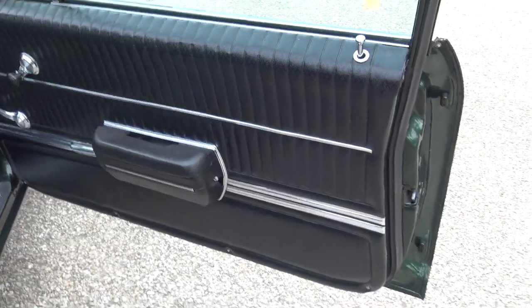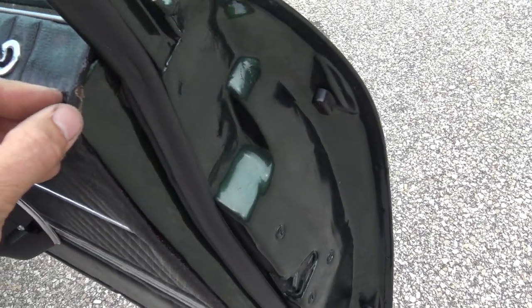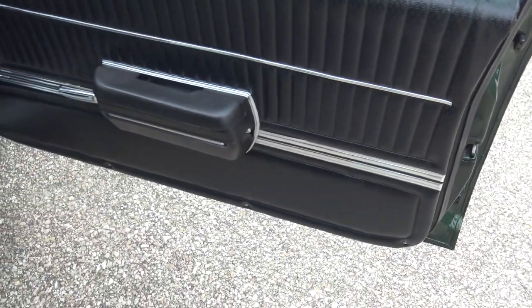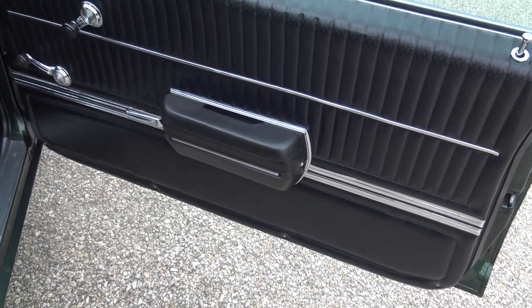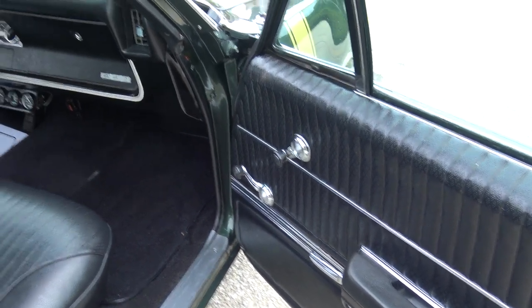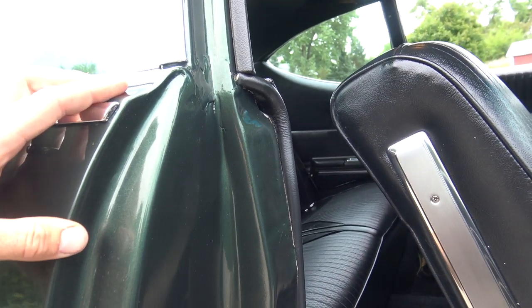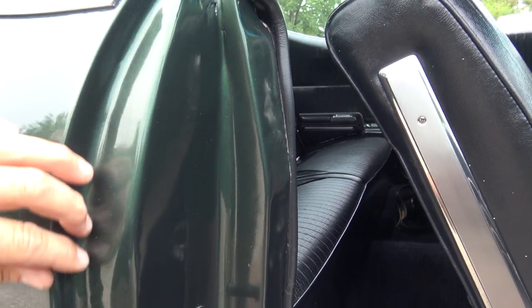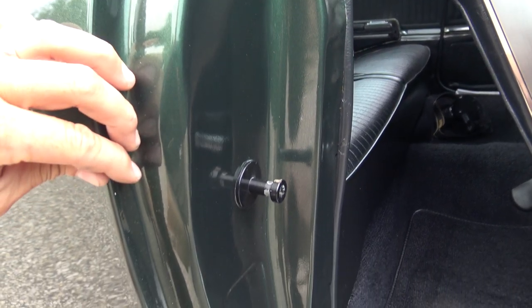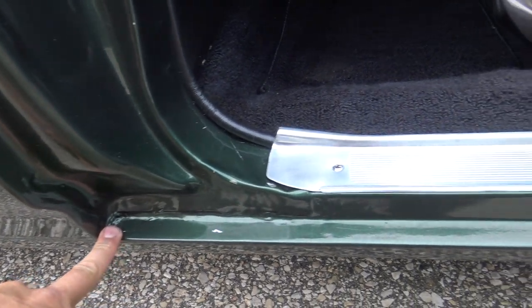As we go into the door panel, the door panel appears to be original. You can see just a little bit of wear right here on the corners, but all in all the door panel is in great shape. Armrests and base are nice. Original handles look to be in good shape. The paint job on the door jamb is just as nice as the paint on the exterior of the car. The jamb is perfect.